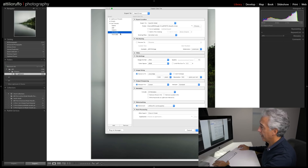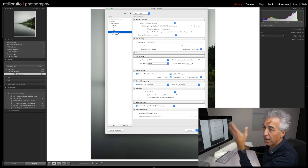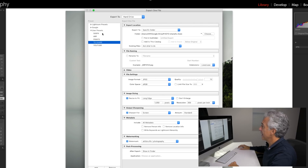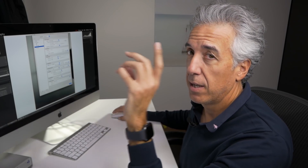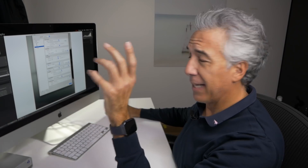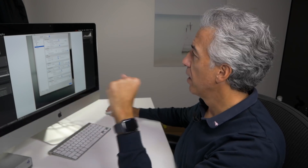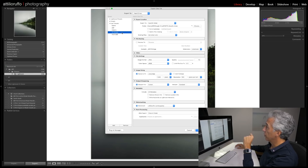In the export panel, on the left side we have the opportunity to create different export presets depending on what we're going to do with the photo or which platform we're going to share it on. I have a few presets: one for 500px, one for my website, one for YouTube, one for social platforms, and one for prints. We'll talk about the print export settings in a few weeks because I have a printing video coming soon, but let's focus on export settings for social platforms.